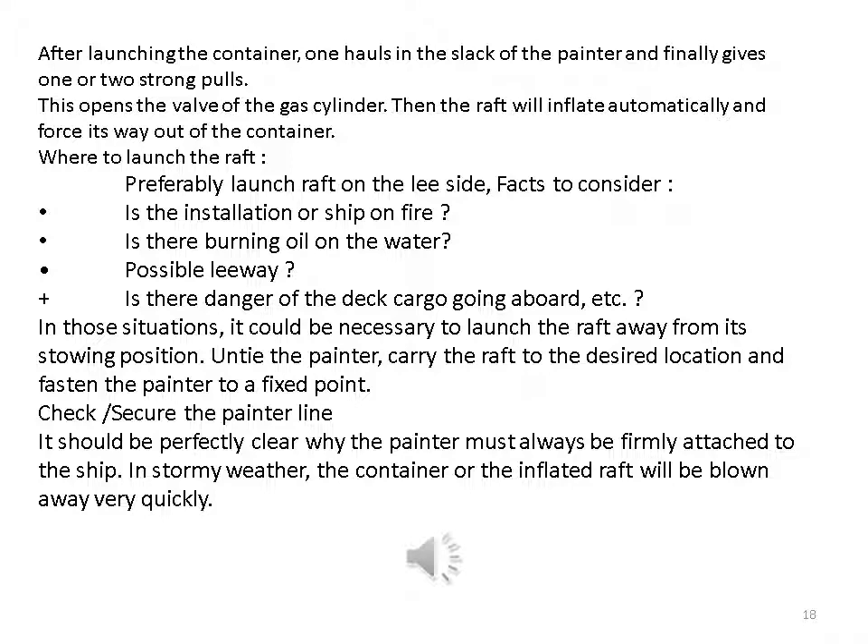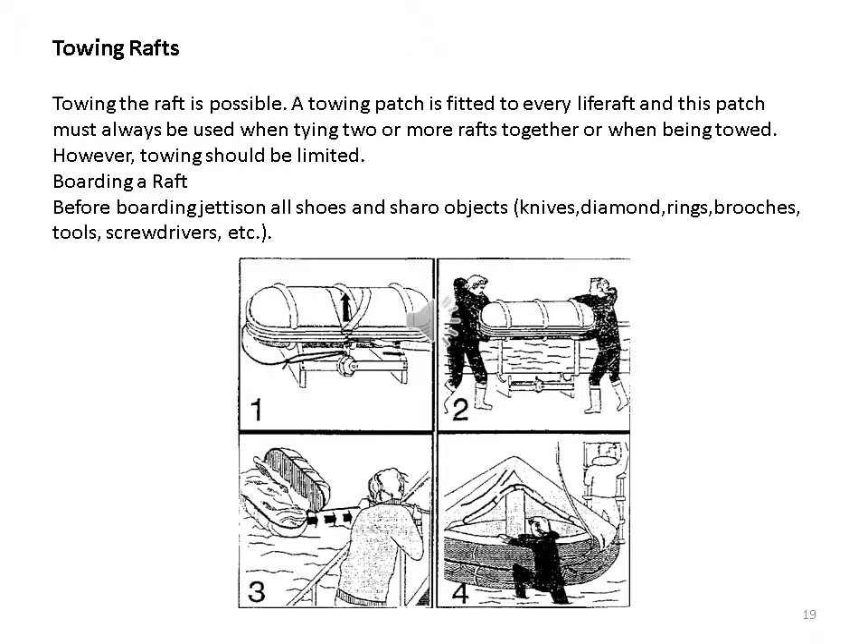Where to launch the raft: preferably launch on the lee side. Facts to consider: is the installation or ship on fire? Is there burning oil on the water? Possible leeway? Is there danger of deck cargo going overboard? In those situations it could be necessary to launch the raft away from its stowing position — untie the painter, carry the raft to the desired location, and fasten the painter to a fixed point. It should be perfectly clear why the painter must always be firmly attached to the ship; in stormy weather the container or inflated raft will be blown away very quickly.